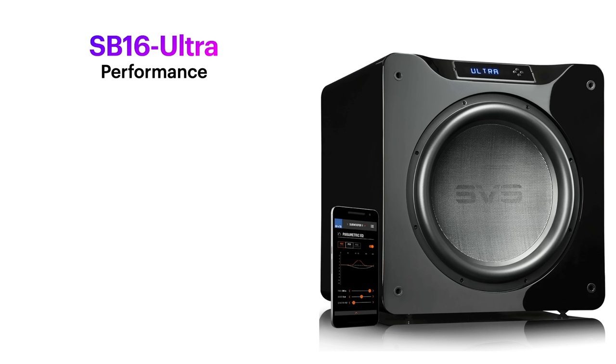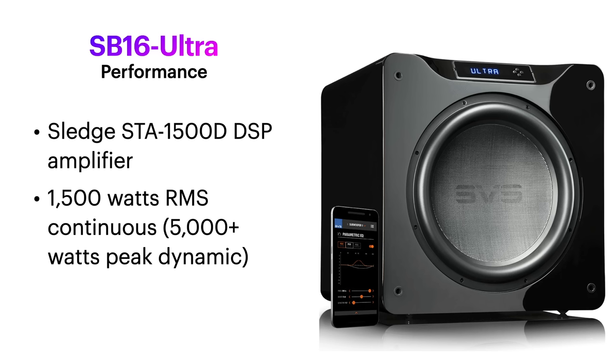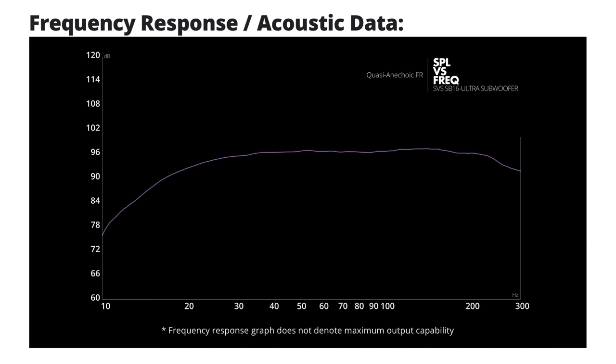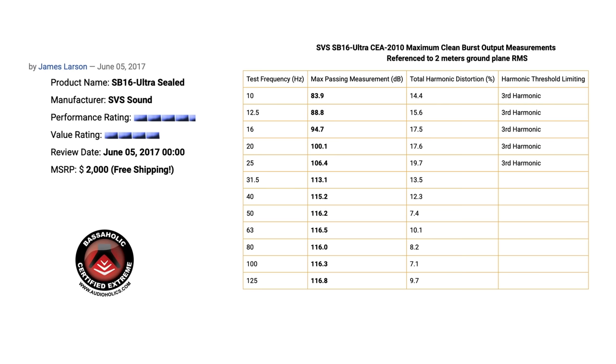So let's take a closer look. What we did here is a quick experiment with multi-subs using the subwoofer center channel subwoofer placement. We decided to use the SB16 Ultra, a fantastic subwoofer made by SVS with some incredible performance. It has a Sledge STA-1500D DSP-based amplifier, 1500 watts RMS, and 5000 watts peak dynamics, giving you down to 16 Hz at minus 3 dB. Our James Larson measured exceptional performance from this sub in his June 2017 review.